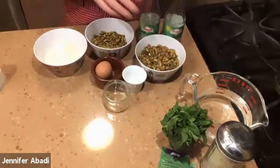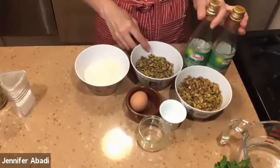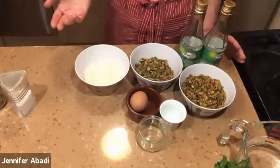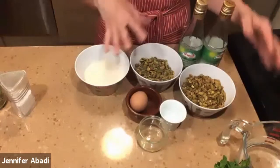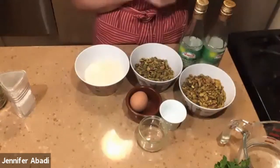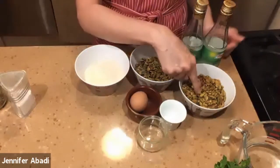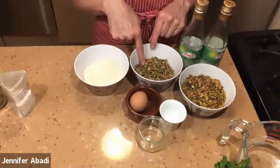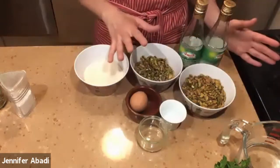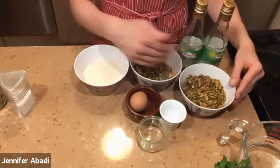Over here I have my ingredients for the Syrian pistachio macaroons, or flourless pistachio cookies. I have two kinds of pistachios. You can use just one if that's all you have. In my recipe I like to combine half salted — this one happens to be roasted. I prefer when they're toasted because it's a little more crunchy, so these are roasted salted. But these here are roasted unsalted, because I think it's too much if you use only salted for the whole recipe. If you had to choose, use unsalted if you're only going to use one kind.